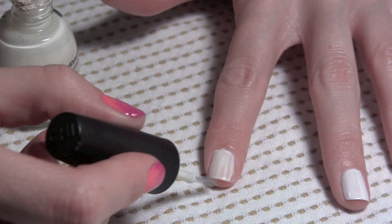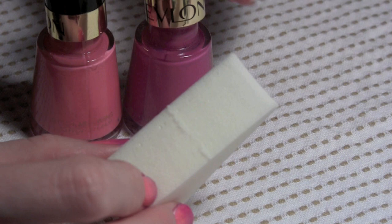Today we're going to do an ombre nail tutorial. First, what you want to do is do a base coat layer. I did white because I really wanted my colors to pop. I did two coats of white.